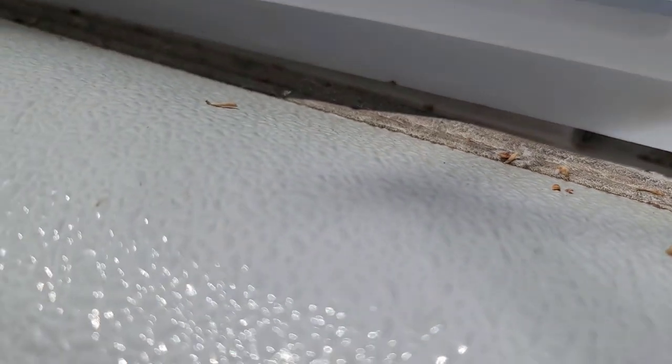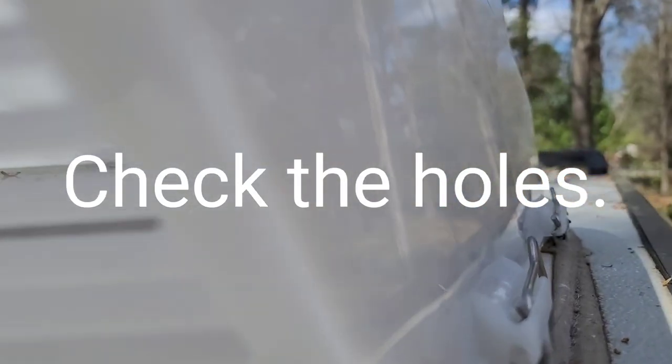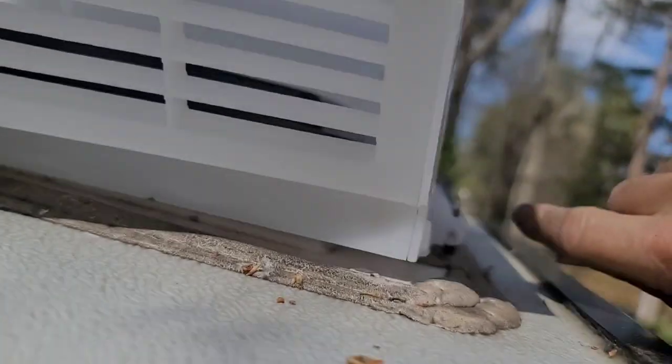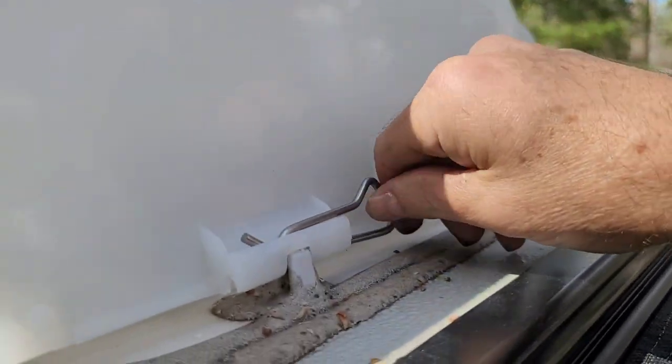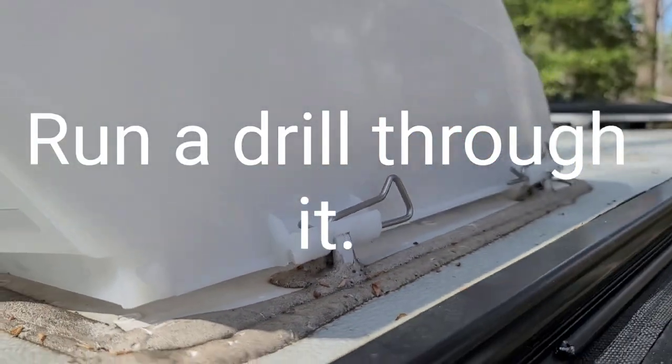I'm going to line it up with this hole here. There's that one. Looks like it snaps down in there and it holds in place. Yeah, it does go all the way through — see, this one went all the way through. So I'm going to work some more with that and see what I can come up with.